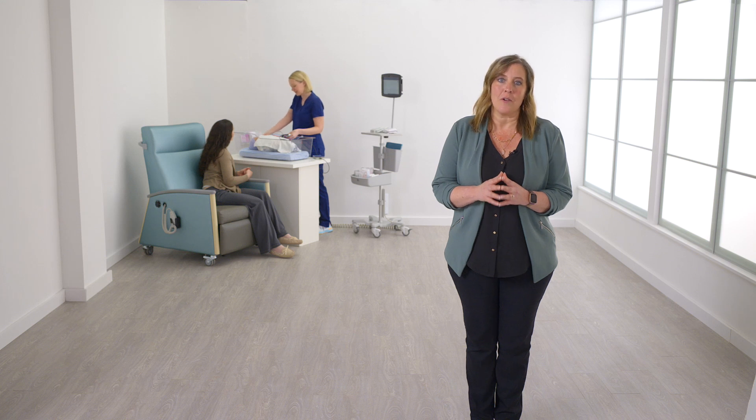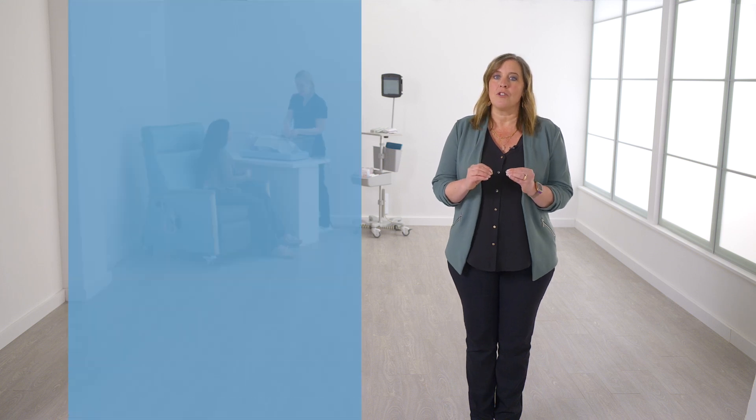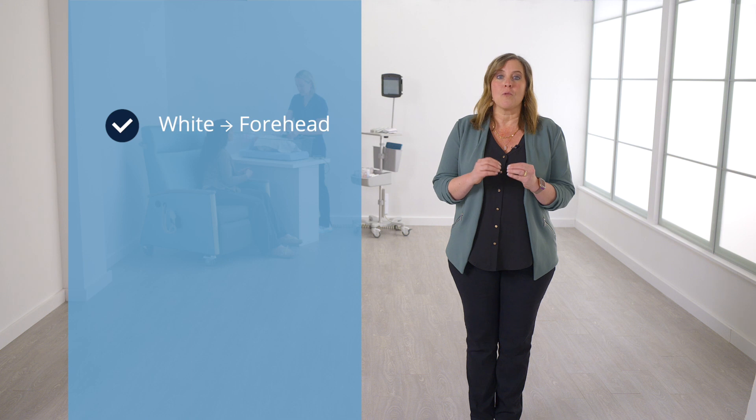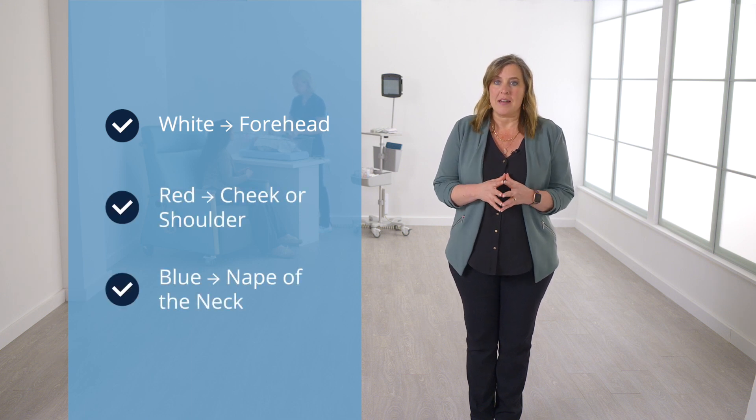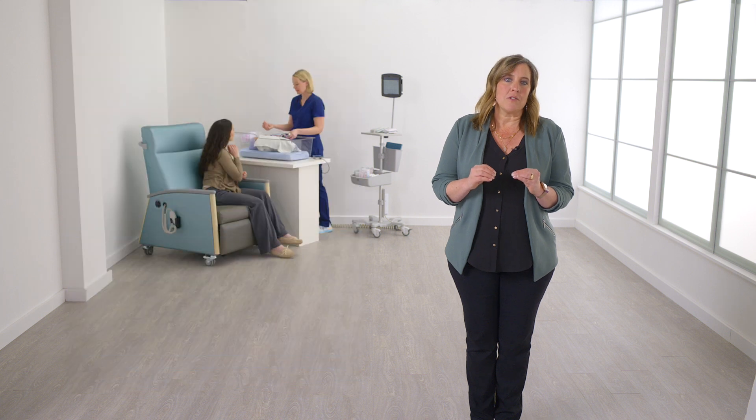patient's head in very specific locations. The white electrode should be placed on the forehead, the red electrode on the cheek or shoulder, and the blue electrode on the nape of the neck. Before the electrodes are placed, the skin